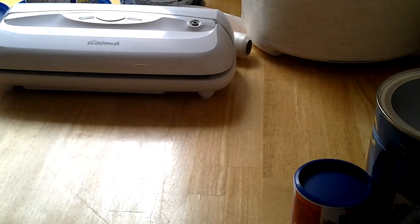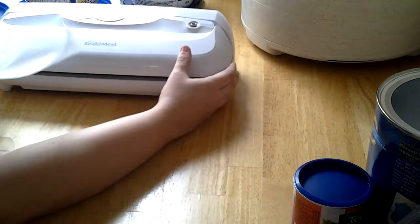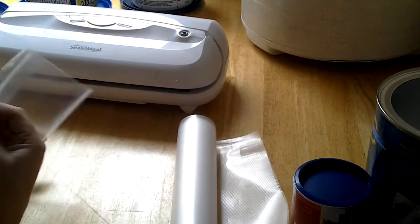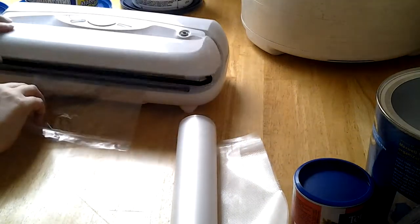Hello YouTubers, here I am again with my seal and meal. I'm doing the little salt and pepper packets, and I've got to try to use a Ziploc bag. Because sometimes those seal and meal packets will eventually run out. So here I'm going to try this — I've got a seal on one side. I don't know how well this is going to work, but let's give it a try.